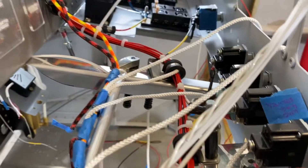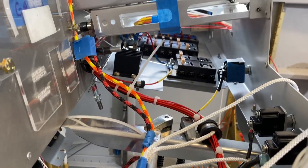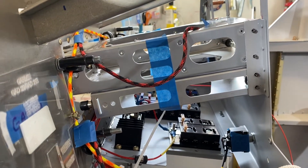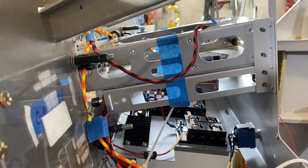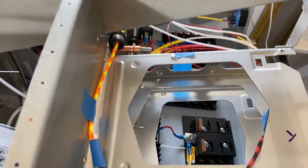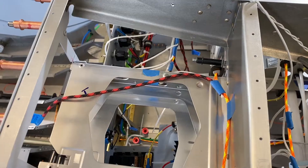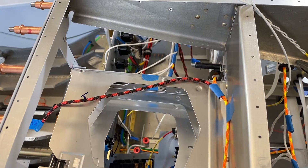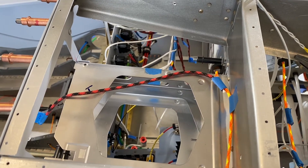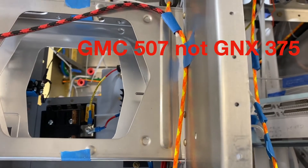It comes around the instrument panel center brace and then comes up and goes on top of the radio stack, on top of the GNX375. The GNX375 will connect there. The red and black cord is where the GNX375 cable will come off — that just goes across the top of the GNX375.